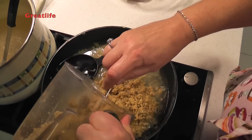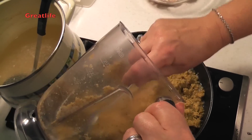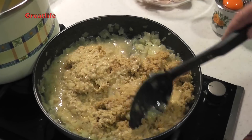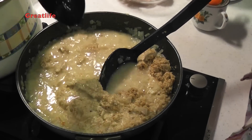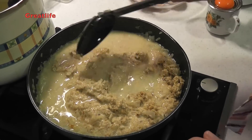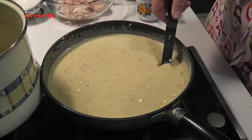We add the walnuts with the spices and see how thick the sauce is going to be. Depending on that, we either add more stock or just keep cooking. It's a bit too thick, so we're adding more stock and mixing to make sure there are no crumbles.